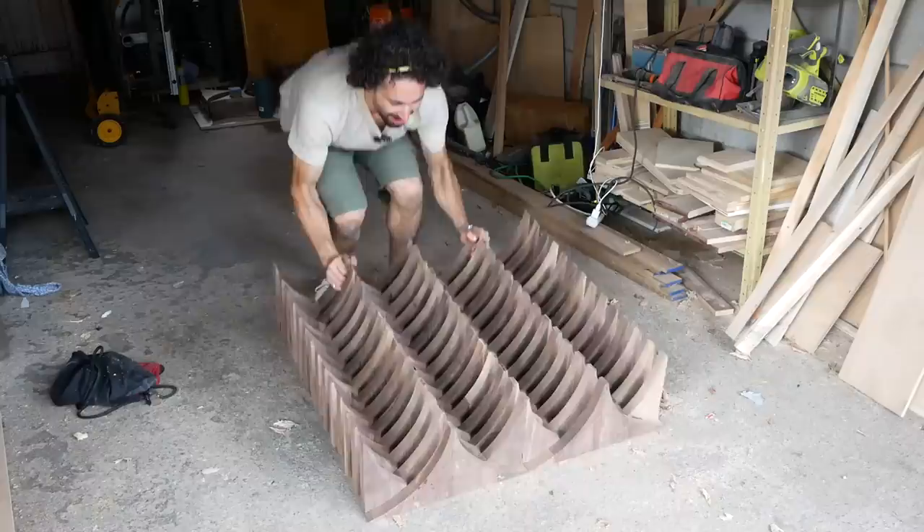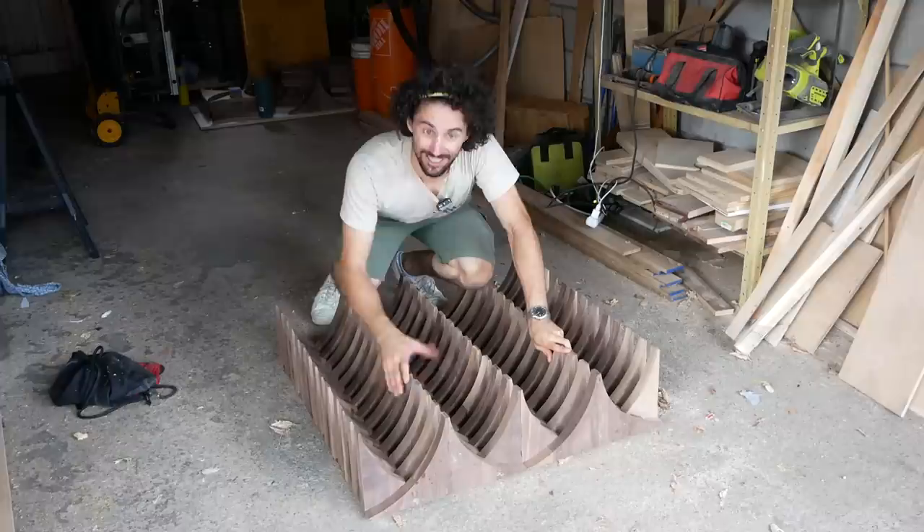That looks awesome! It's 33 inches by 33 inches and I think this is going to make such a cool coffee table. That was a long day. Let's pack it up. I'll see you tomorrow.